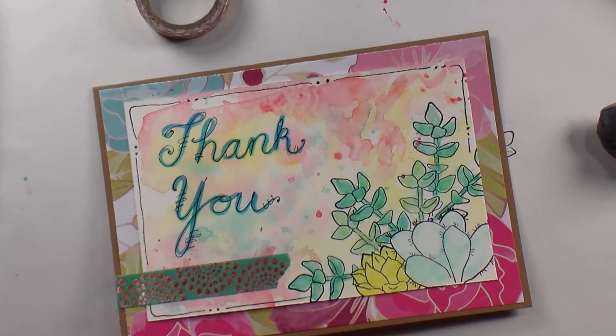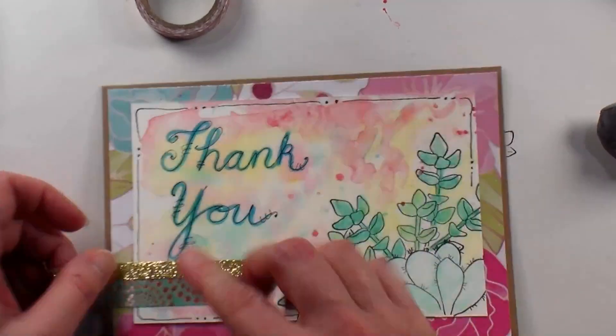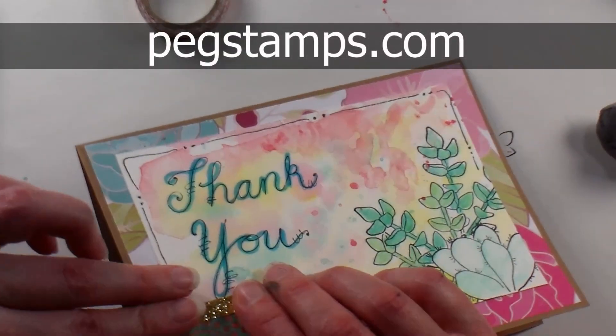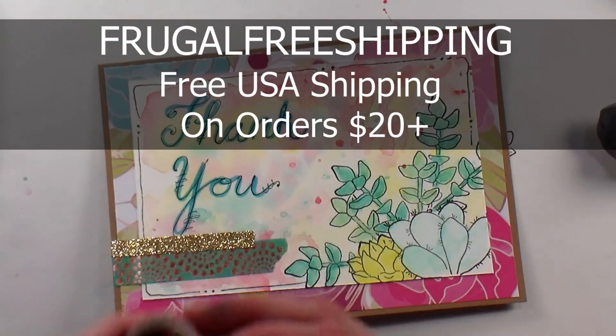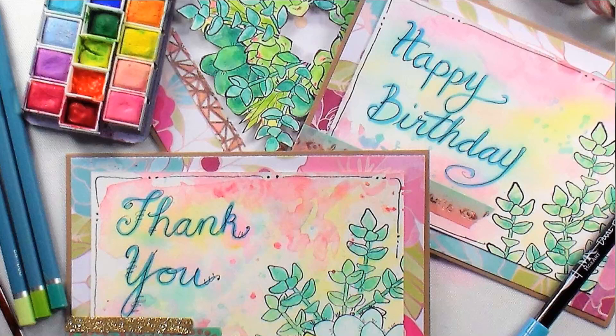If you want to find the products I used today, you can find them from our sponsor, Rubber Stamp Tapestry — look them up at pegstamps.com. Don't forget to use the coupon code in the video description for free shipping on your order. Thank you so much for watching — until next time, happy crafting!